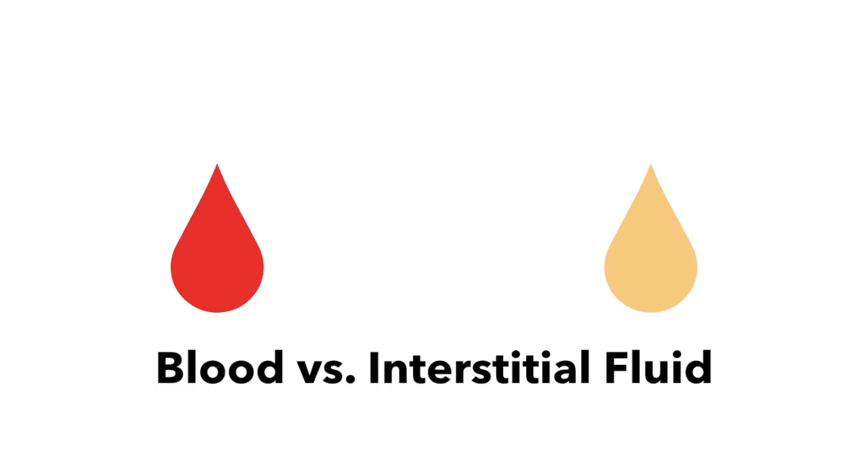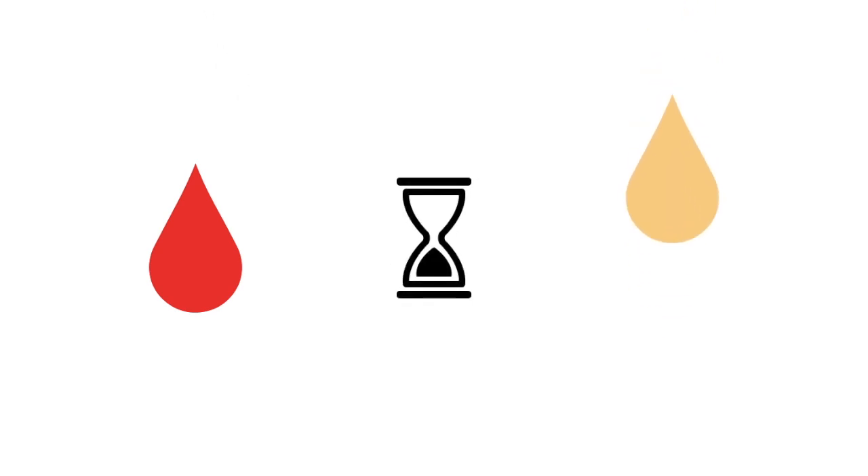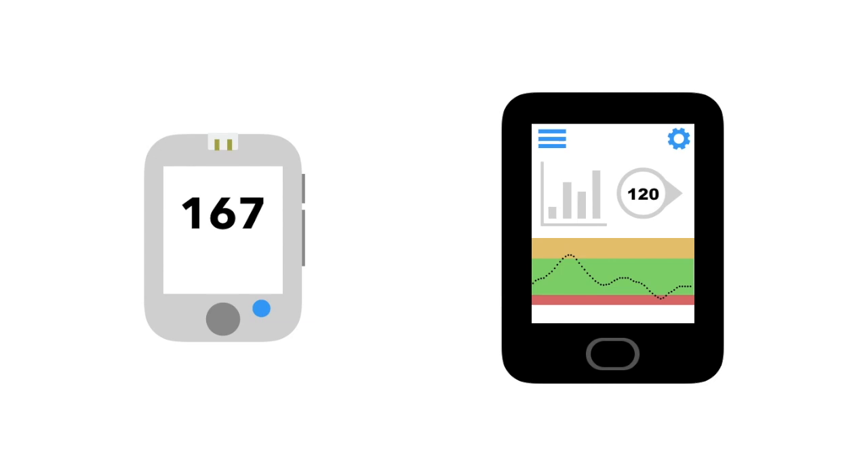There is one major difference between the glucose readings that a meter gives and those that a CGM gives. When you prick yourself to use a blood glucose meter, you are measuring the glucose in the blood. However, when a CGM is inserted, it goes into the interstitial fluid, which is the fluid that surrounds the cells. After digestion, glucose first travels through the blood, but then it takes a little longer to absorb into the fluid between the cells. This means that CGM readings will be delayed slightly after the glucose meter's readings, which is why you might see a higher number on your meter after you eat than on your CGM.